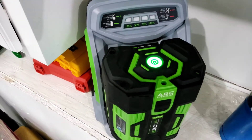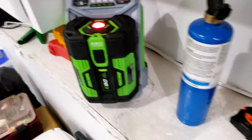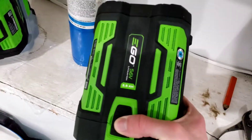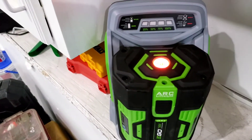I'm going to go ahead and monitor this, let it charge, and report back when it's fully charged to get the charging time for the 7.5 amp hour battery. I'll also do the same for the 2.5 amp hour battery — the obviously much smaller cell — and we'll see how quickly that charges.